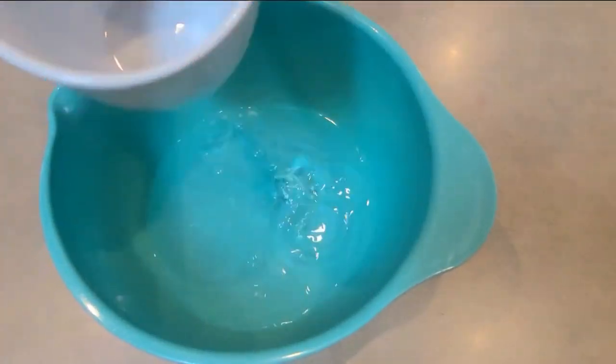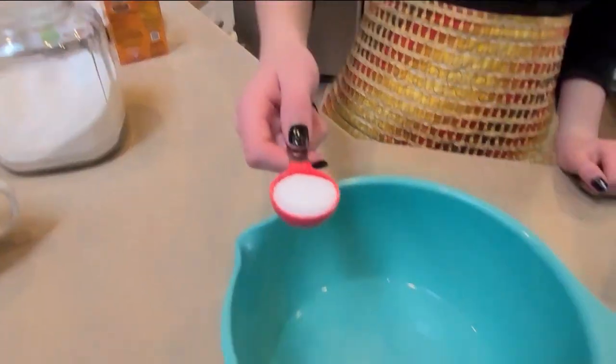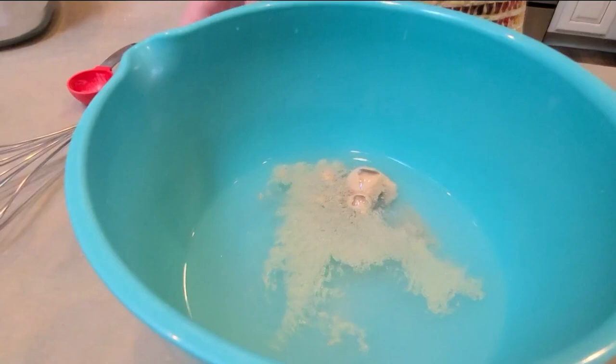One and a half cups of warm water — make sure it's at least uncomfortable to put your hands in. One tablespoon of salt, mix it up, then put in one packet of active dry yeast.